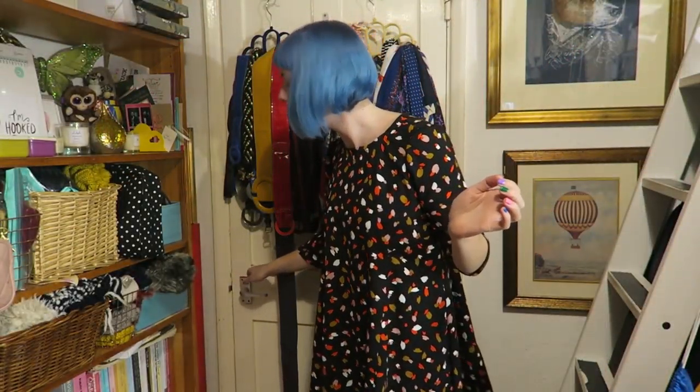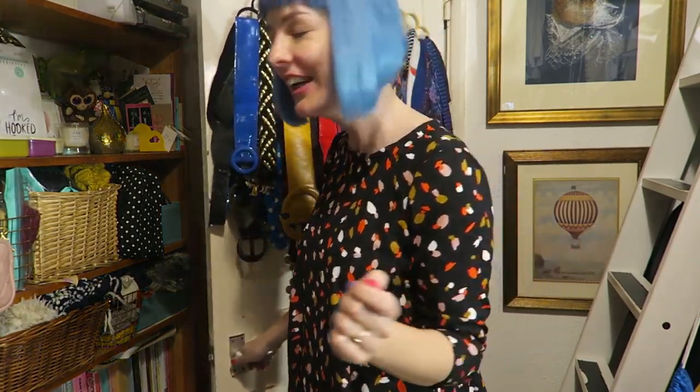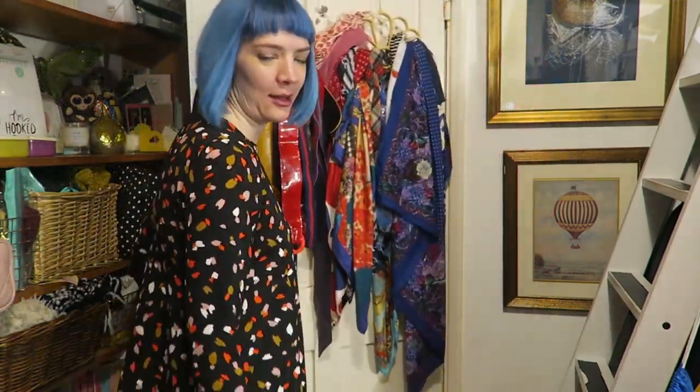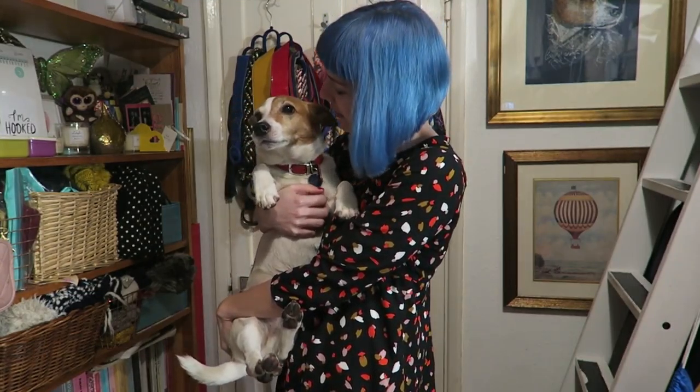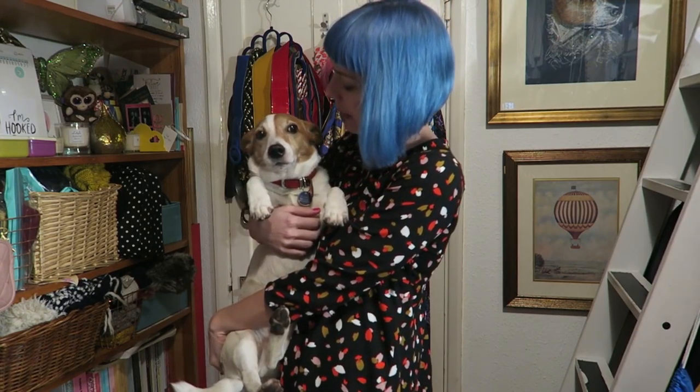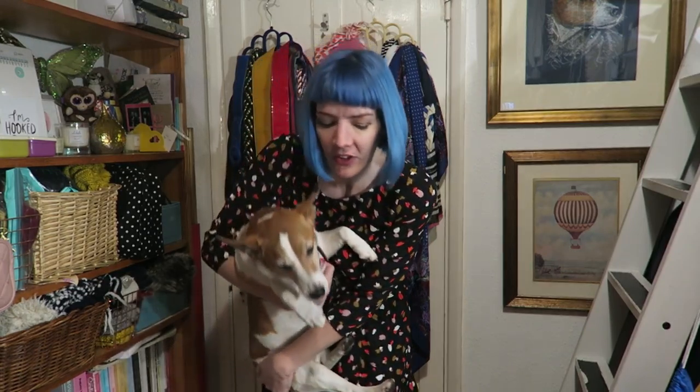Hello everyone, welcome back to the vlog. I'm Gabby from Gabberdashery. Here's Hobbs — he's pushing in the door. Come on darling, in you come. Good timing, it was like your little entrance. Hobbs has to be in the video; I literally started and he started knocking on the door. For those of you that don't know, this is Hobbs, my dog — I realised I never introduce him and some people don't know his name.